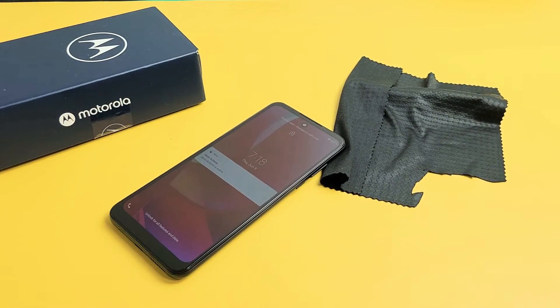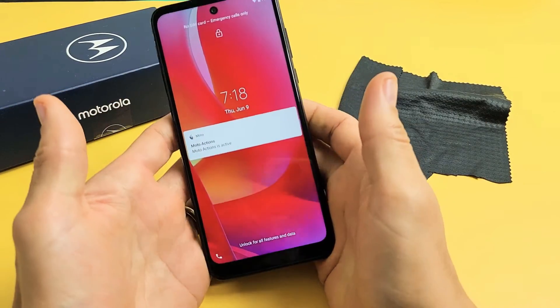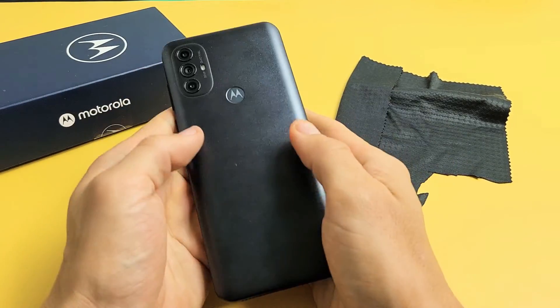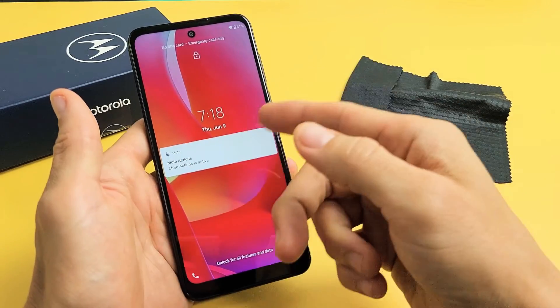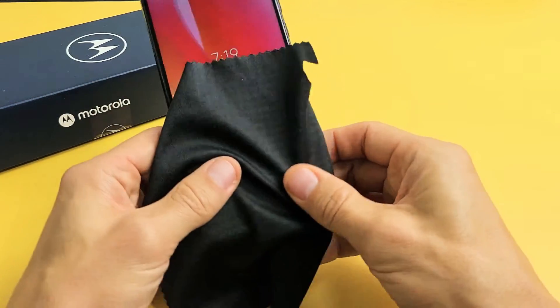If you're still stuck in a boot loop, the next fix is what I call the massage method. We're going to hold the phone and use two thumbs to massage it all over the screen and all over the back — same premise as the tapping. You may have a ribbon or cable slightly dislodged. If you don't want to dirty up your screen, you can use a cloth.